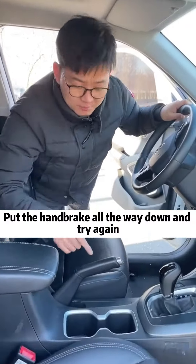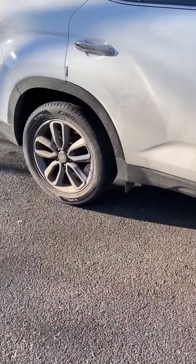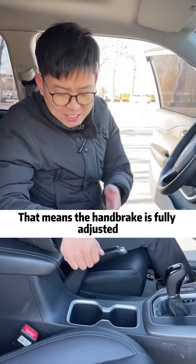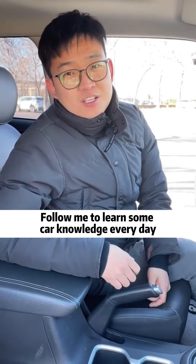Do you see it? Can't move at all! Put the handbrake all the way down and try again. I can push again now. That means the handbrake is fully adjusted. How about it? Very simple! Follow me to learn some car knowledge every day.